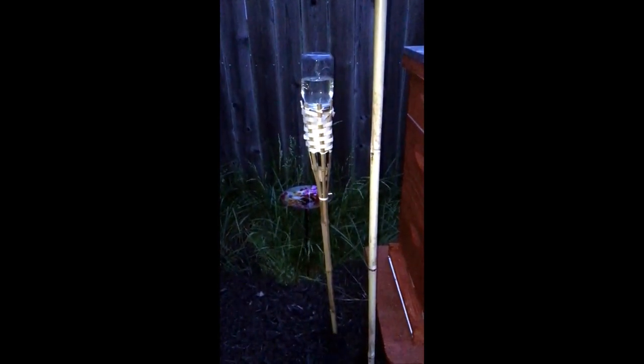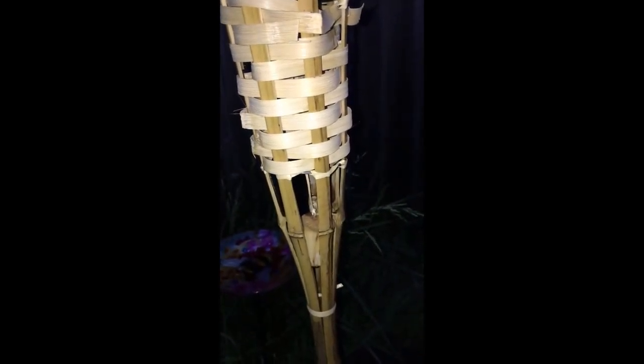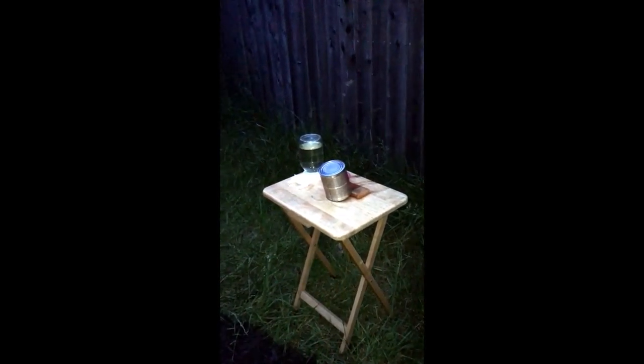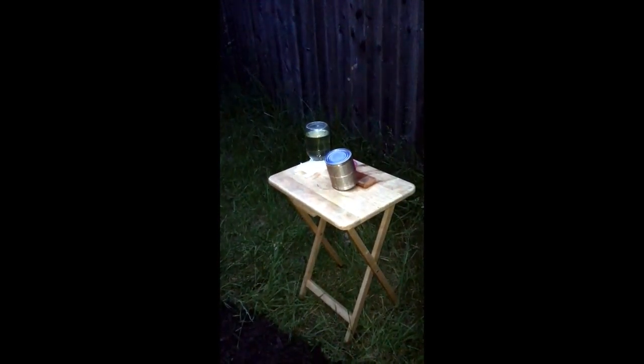I think what's going to happen is the bees are going to come out and find the sweet water. They can fly in under here and get what they need. If the ants want to come up here, they can do what they need to do — and voila. I got two of these just to test out. We'll see how it works. I just want to get rid of this table; it's becoming a mess and kind of an eyesore.